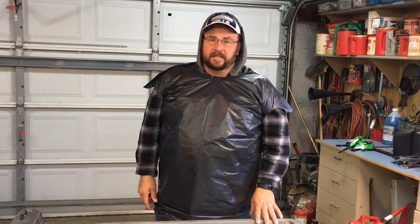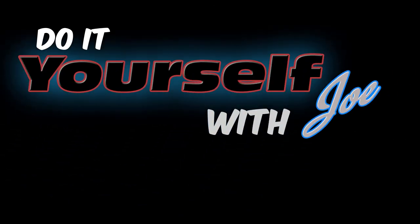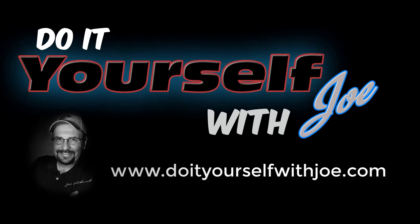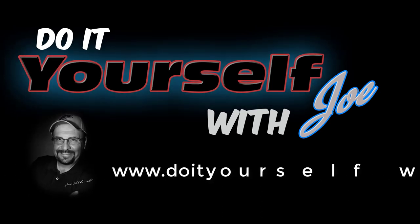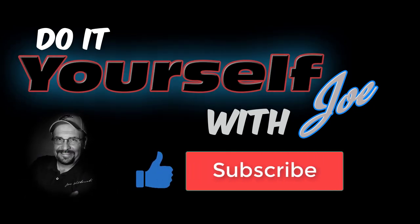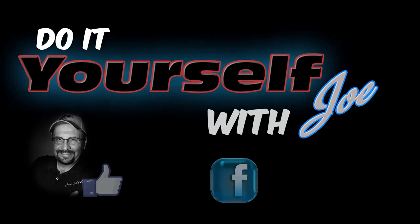If you have something you'd like to share, please leave a comment in the comment section below. If you haven't done so already, please click the subscribe button. Until next time, thanks for watching. If you'd like to see more how-to ideas, visit my website at www.doyourselfwithjoe.com. Don't forget to hit the thumbs up and subscribe button to keep up to date with future videos. Also visit and like me on Facebook.